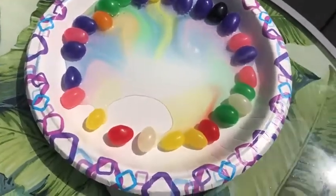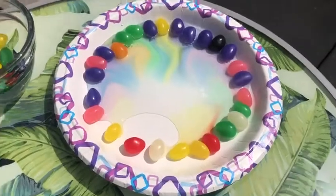All right, everyone. Go ahead and try your jelly bean experiment at home. Let me know how it goes. Bye!